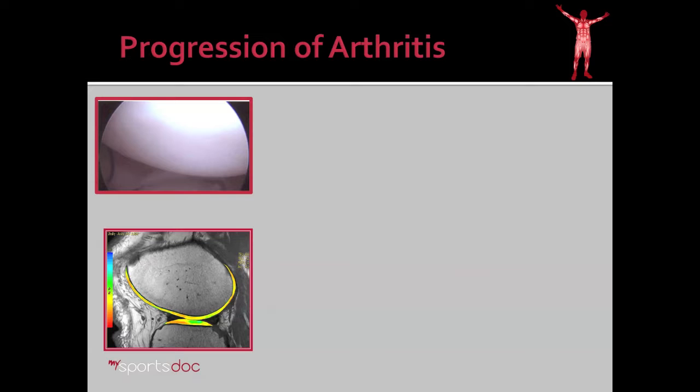Here we see on the left an arthroscopic picture of the inside of the knee. This is the medial femoral condyle, and this white shiny substance is the cartilage lining the joint — this is a normal healthy knee. You can see the corresponding MRI; this is also the medial femoral condyle. The highlighted area here is the cartilage layer that lines the bone, which lies underneath, as seen in this arthroscopic picture.